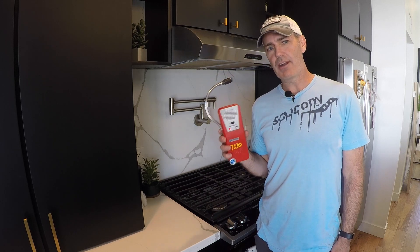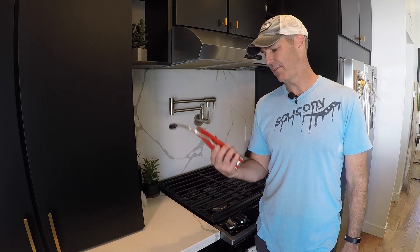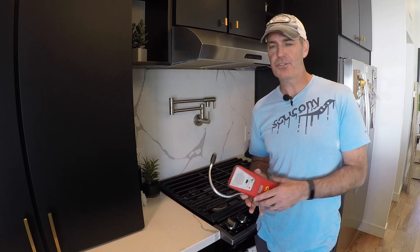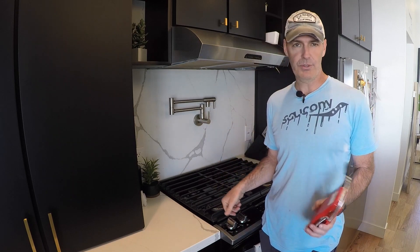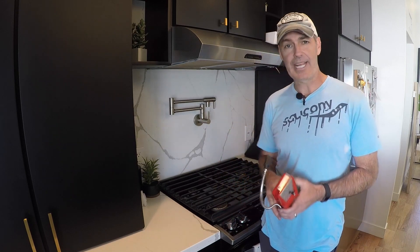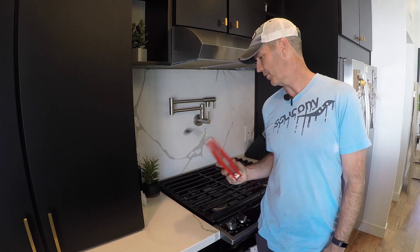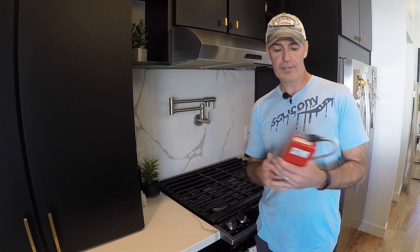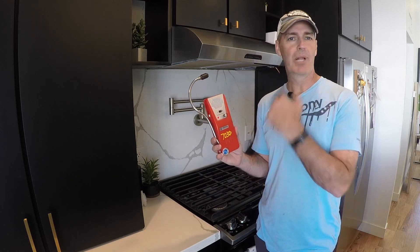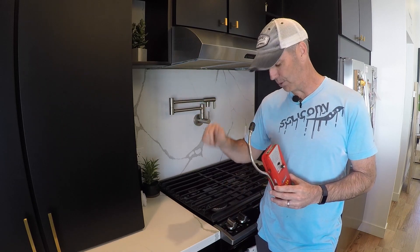One thing TIFF recommends is going to a known gas source first to calibrate. I'm going to go to the stove, pass the ignite portion, just get the gas going, and test to make sure this little sniffer works. And it works — it just blasted off and maxed out those lights. So I'm going to turn that off and now we're going to go into the pantry and track down that leak.